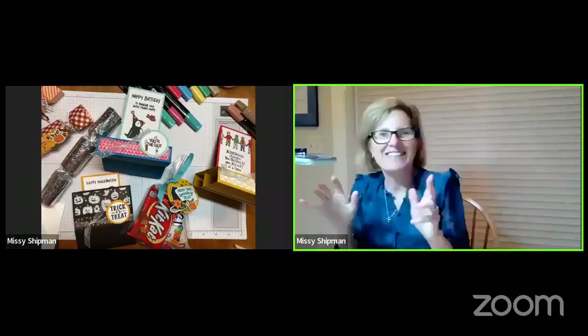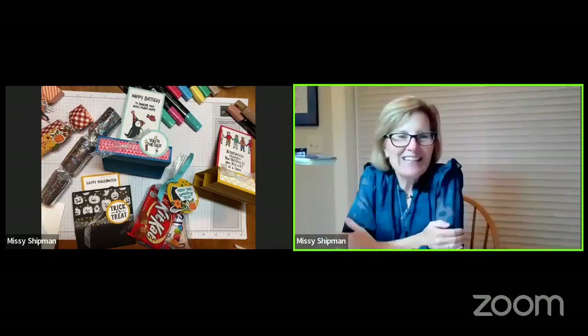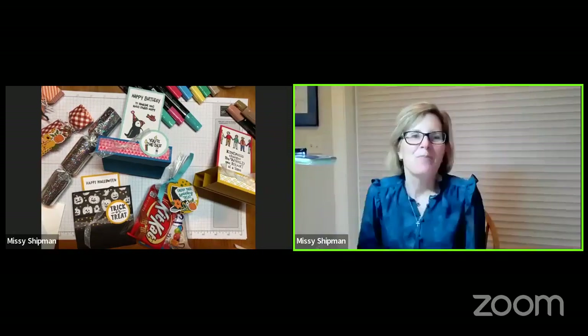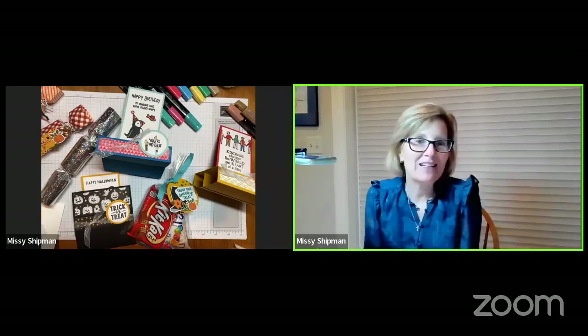Hello, everyone! It's October, and we're getting started with our October Zoom and Facebook paper crafting night, partnering with the Baltimore Public Library. Thank you so much to Julia for partnering with me. My name is Missy Shipman. I'm a demonstrator with Stampin' Up. I've been a paper crafter for many, many years and a demonstrator for over 23.